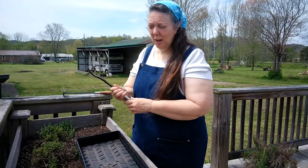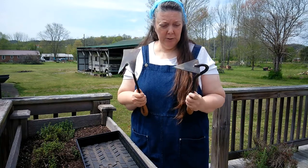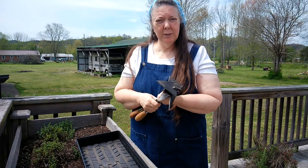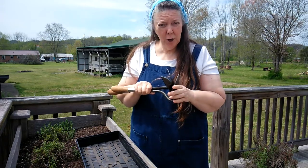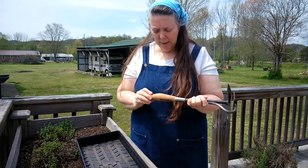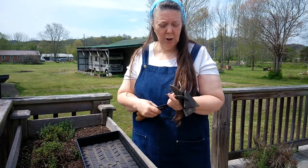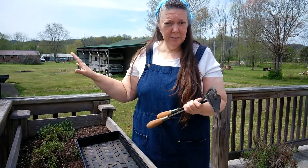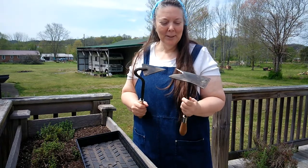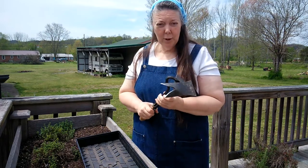Before I got started I wanted to say that Tracy bought me these great tools at the Off Grid with Doug and Stacey Homesteading Life Conference. They're made by a man that has a company called Homestead Iron. He was one of the vendors at their conference and had a booth next to me. I kept eyeing these up and before we left we got a couple, and they are wonderful.